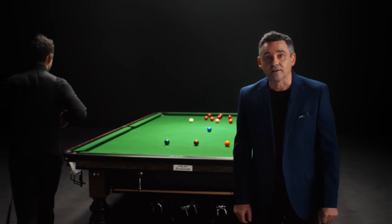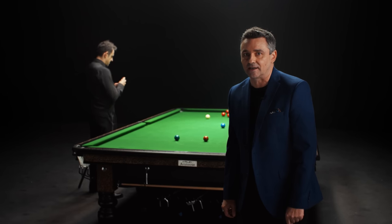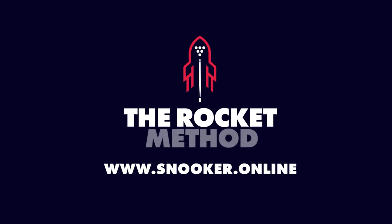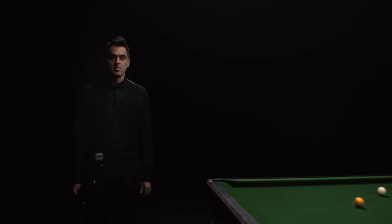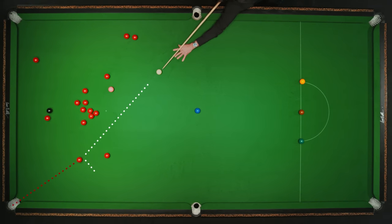I look forward to teaching you everything I know. The greatest snooker course and the greatest player of all time. Did you say something there, Ralph? See you soon. This is The Rocket Method, Ronnie O'Sullivan's personal coaching course that's designed to help improve every part of your game.